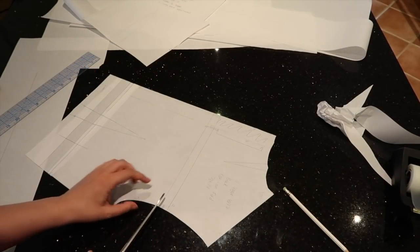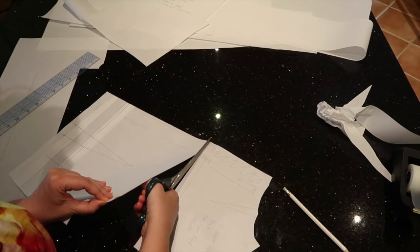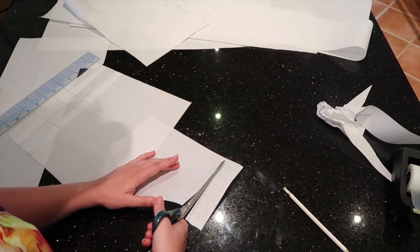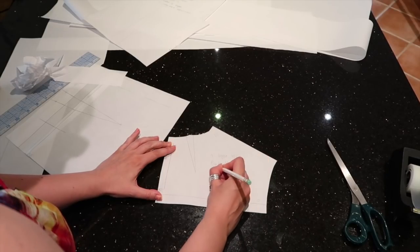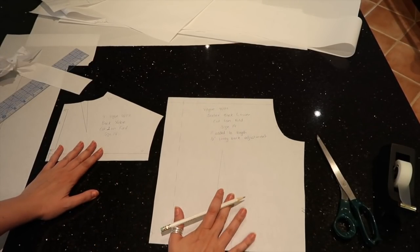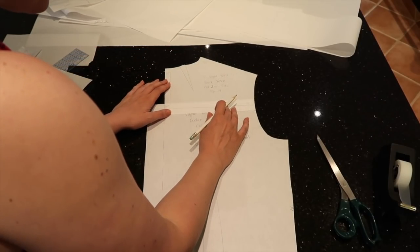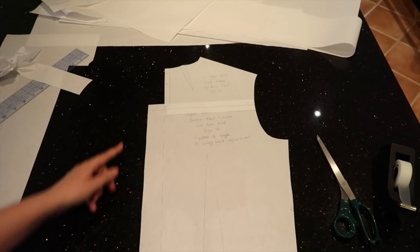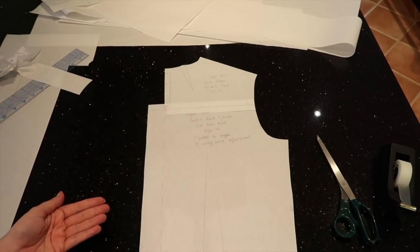I've cut out the back bodice and now cut out the back yoke, cutting along the seam allowance I added and cutting off the box pleat from the center back. We cut two of these on the fold. The lower back bodice and back yoke together — overlapped at the stitching line — are exactly the same length as the original piece. There's a piece chopped out where the box pleat was removed from the yoke, but the box pleat remains in the lower back bodice. The back bodice is now completely done.